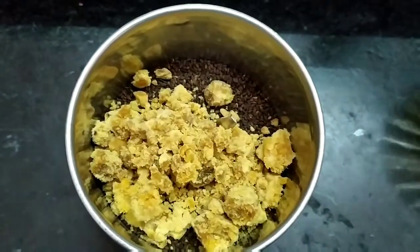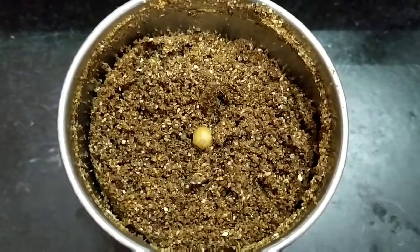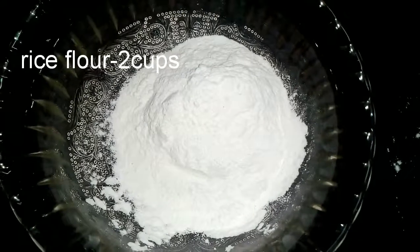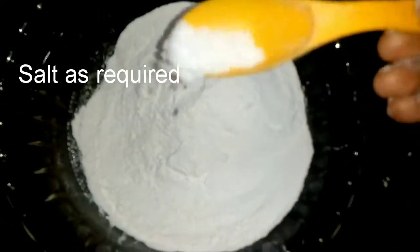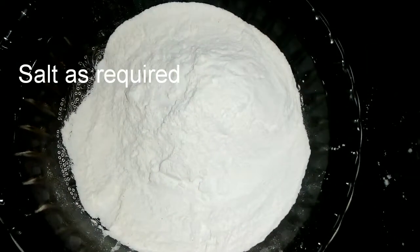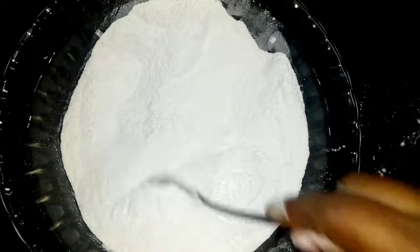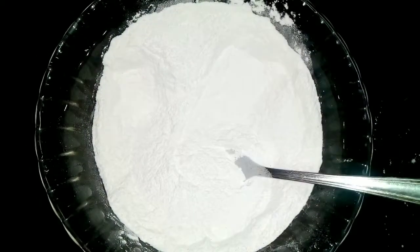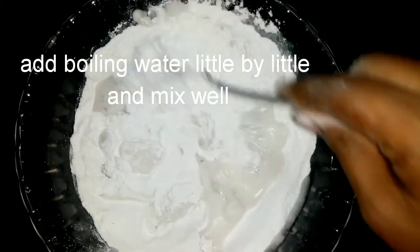Add 2 cups of rice flour to the dough. Add salt and a little more dough.